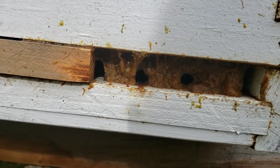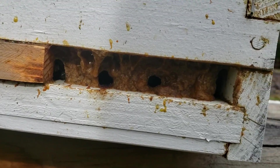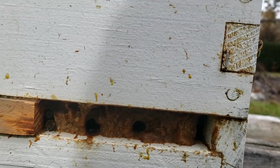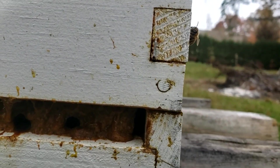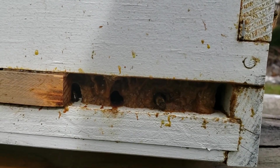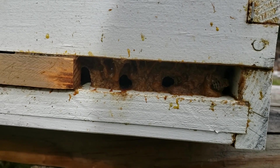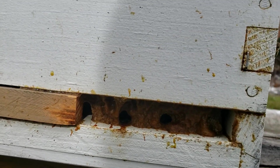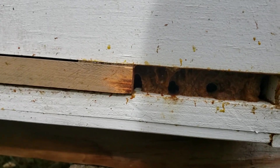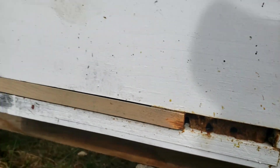The bees had completely propolized the entrance, leaving small openings — one, two, three, four openings — for them to come in and out of, but they propolized the rest of it. That's a lot of propolis for a three-quarter-inch high, four-inch long opening. I've never seen that before in six years of beekeeping.